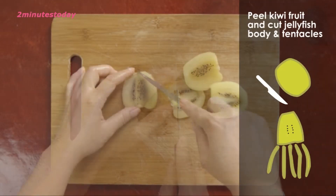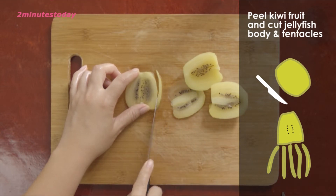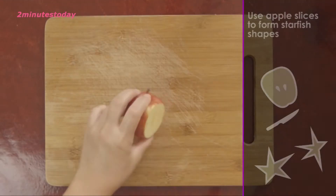Cut the jellyfish from the kiwi. Cut the starfish from the apple.